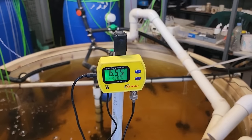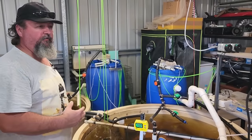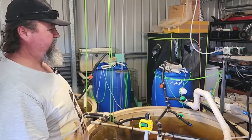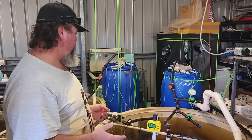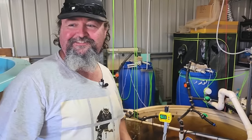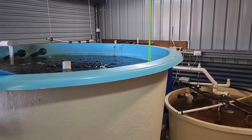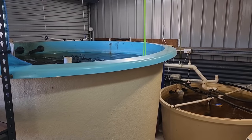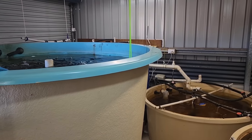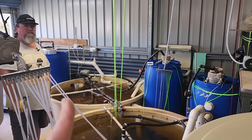The pH on the barramundi tank runs a little bit lower than the rest of the system, just in case the ammonia spikes a little — it won't be a huge issue with all the bio media in it, but I hate losing fish. The other tanks are all running at around 6.7, and even 6.5 really isn't that low in the scheme of things.